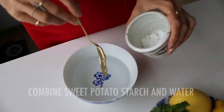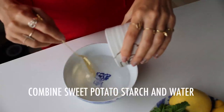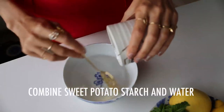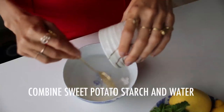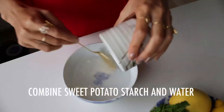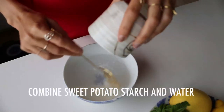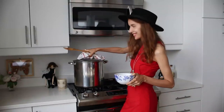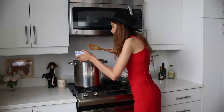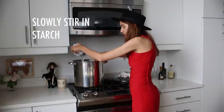Now we're going to mix the starch slowly into cold water, about a cup of cold water. You want to really slowly get that starch in there so it doesn't clump, because if you use hot water it's just going to clump and it's not going to work. Always use a rag when opening your cauldron. Now stir clockwise and slowly add your sweet potato starch.